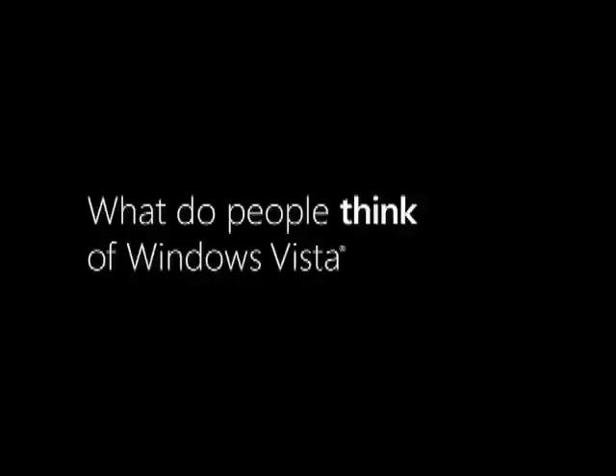Why haven't you upgraded to Vista yet? Just the bad things I've heard about it. Today, I'm going to show you. Well, that looked pretty simple. I'm actually blown away. I'm thinking I'd like to have this. Actually, this is Vista. Really?